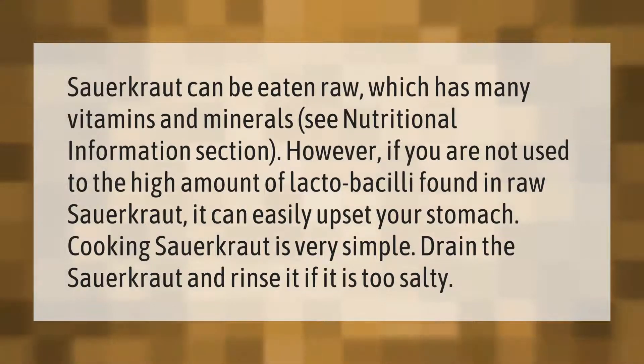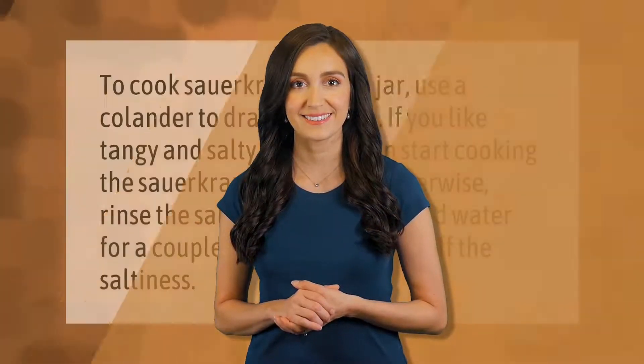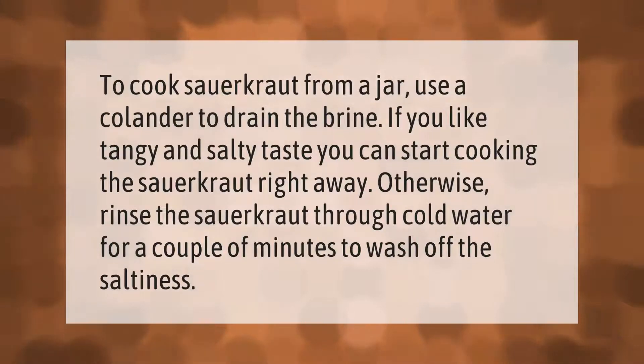Cooking sauerkraut is very simple. Drain the sauerkraut and rinse it if it is too salty. To cook sauerkraut from a jar, use a colander to drain the brine. If you like a tangy and salty taste, you can start cooking right away; otherwise, rinse the sauerkraut under cold water for a couple of minutes to wash off the saltiness.